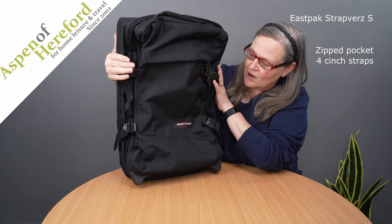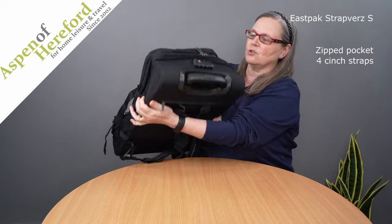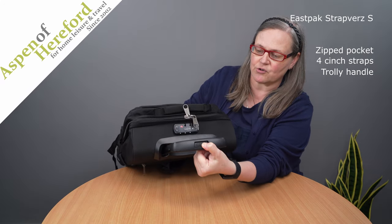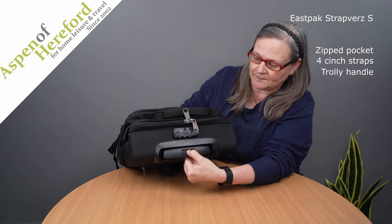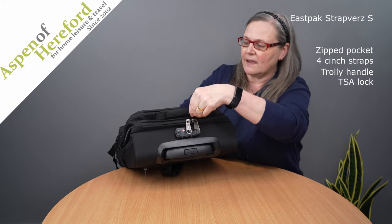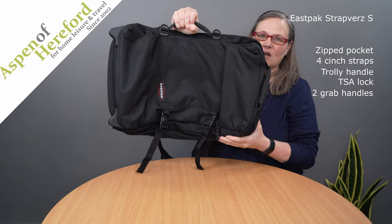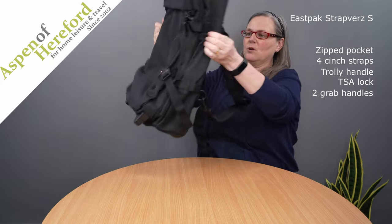It has cinch straps top and bottom to secure your luggage and if you take a look on the top of the bag it has a height adjustable retractable trolley handle, a TSA lock which the main zips lock into, and a grab handle.